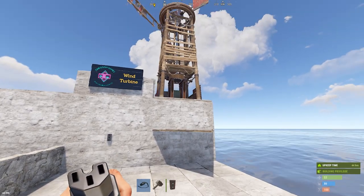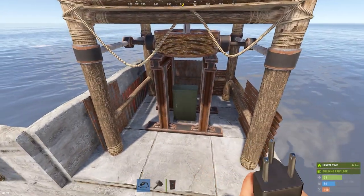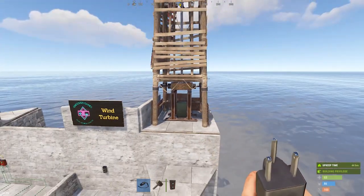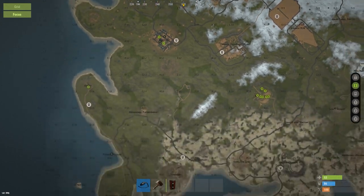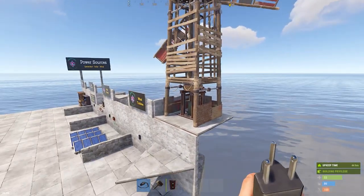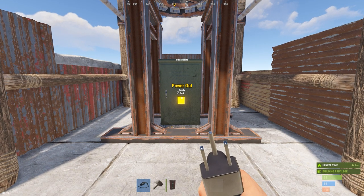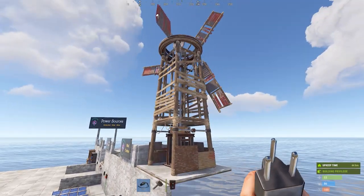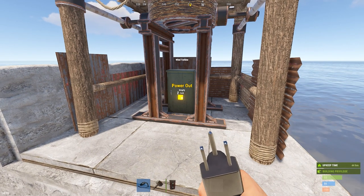The wind turbine has a single power output and its output varies. Right now it reads 144, with a maximum of 150. Output depends on placement location on the map and height. Coastal areas have more wind; the center of the map has less, but you can compensate by mounting the turbine high on a frame. The output fluctuates — before I started this video it was 150, earlier today it was 90, and now it's down to 143.